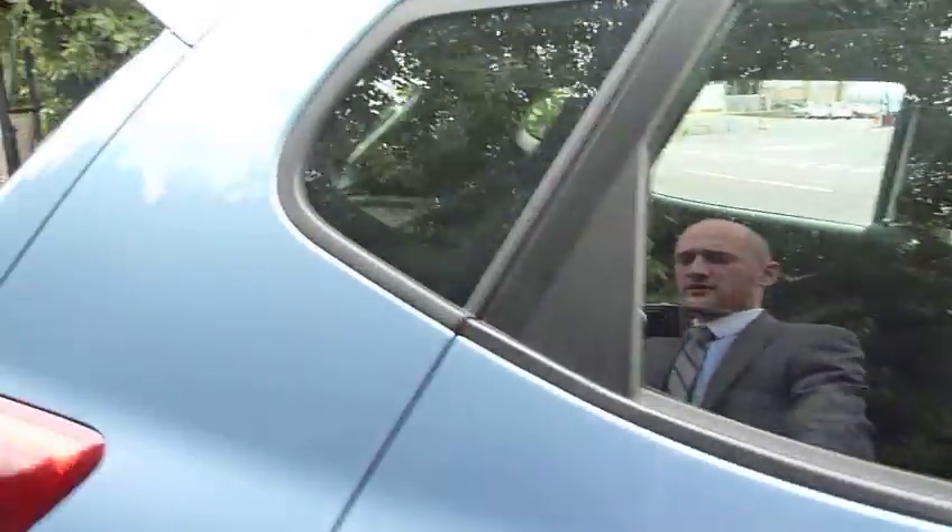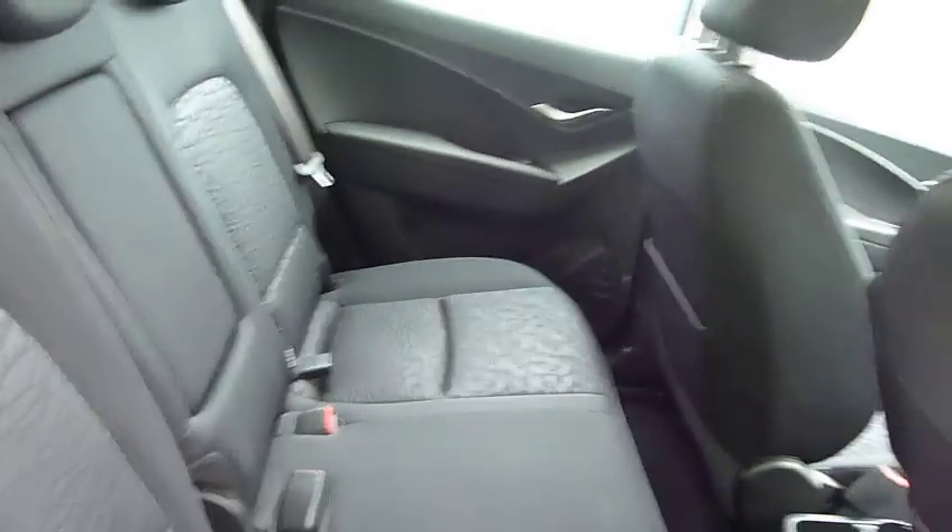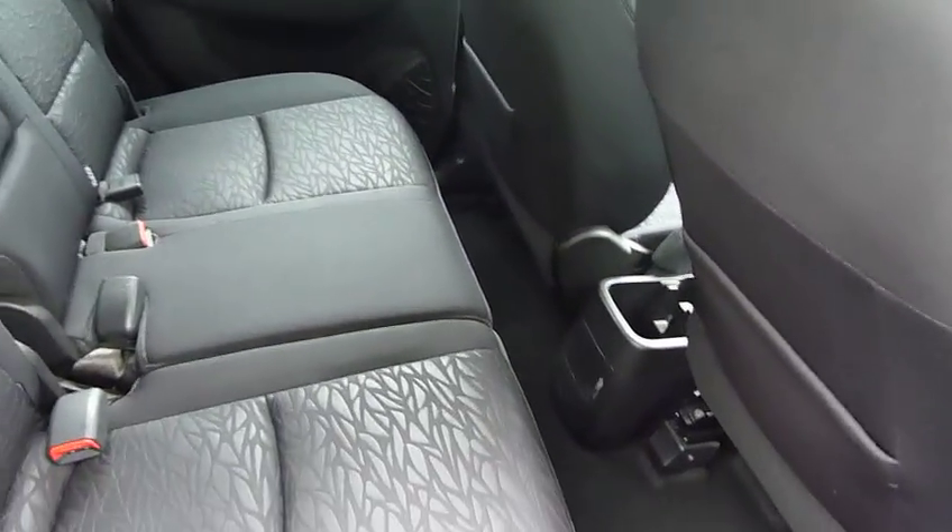A nice thing with the iX20 is loads and loads of room in the back — you can fit three adults comfortably. You'll see the seats have barely been used; they've only done 1,700 miles. The seats will actually fold completely flat as well — just pull the handle and they drop down completely flat with the boot, giving you loads and loads of room in the back.